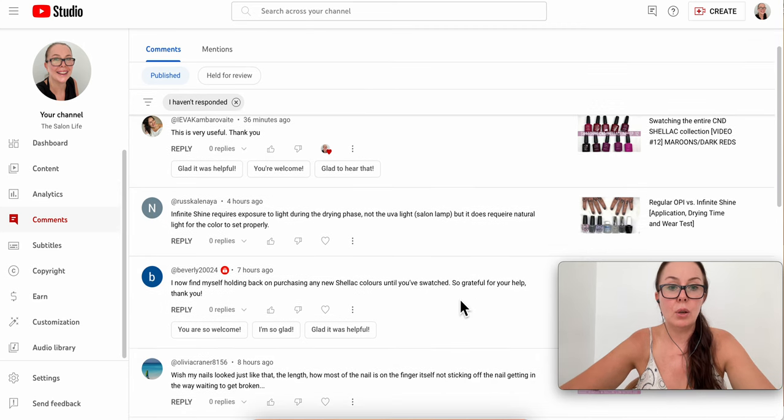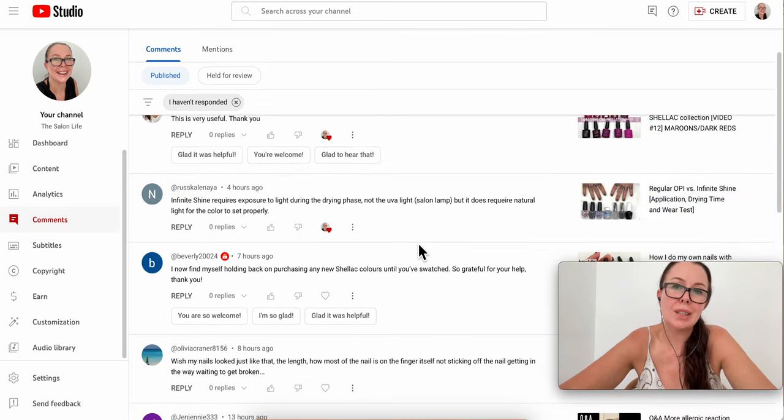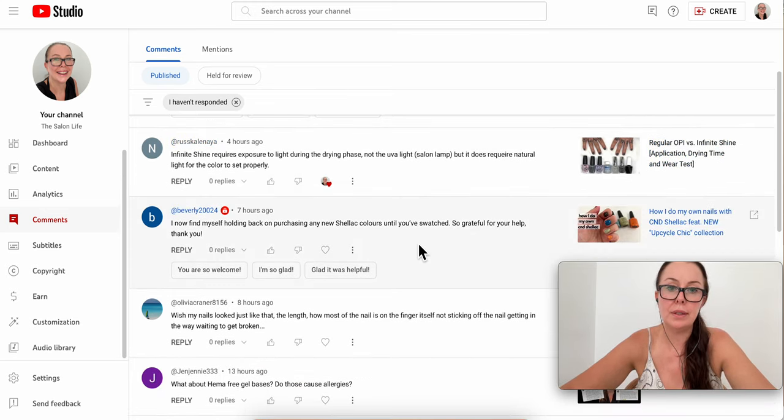Next comment: Infinite Shine requires exposure to light during the drying phase — not a UVA salon lamp, but it does require natural light for the color to set properly. That's correct because the top coat actually has some light-sensitive ingredients that apparently toughen up the top coat. Thank you so much for pointing that out.